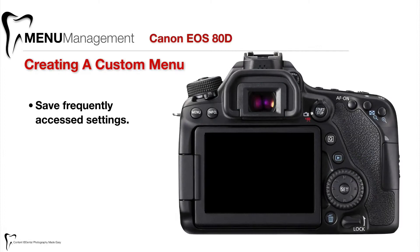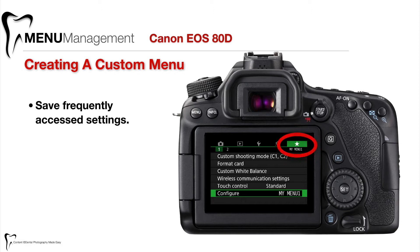One thing I found to be very helpful on every camera I've owned is to create a custom menu so I can store frequently accessed menu settings — settings that you can't normally access very fast through other methods. The Canon 80D has this feature. It's the star menu at the very end and it's called My Menu 1 by default.